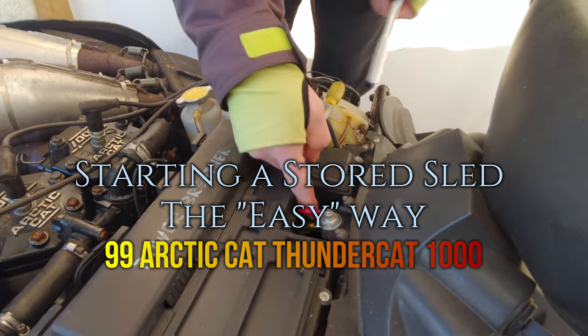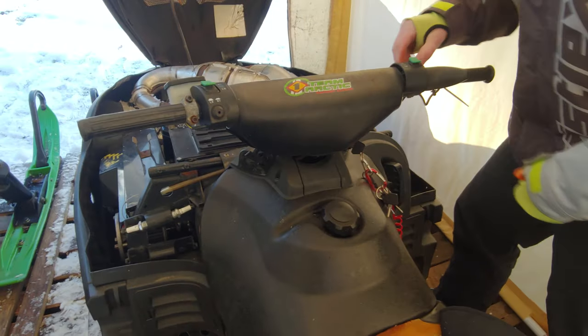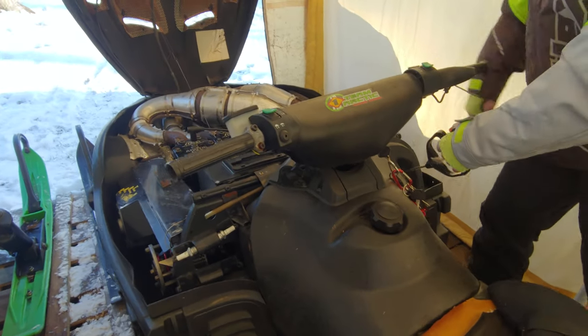Make sure your fuel's on, fuel valve's out, choke, and there's a stop.